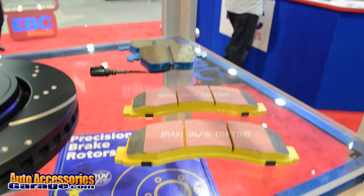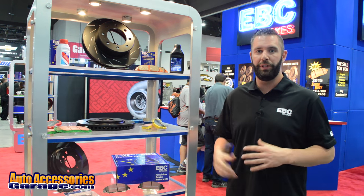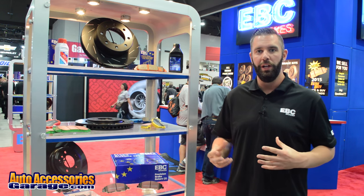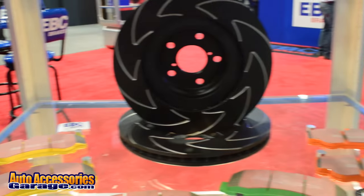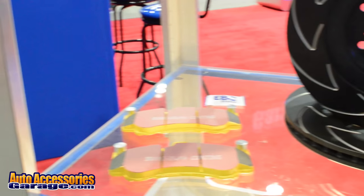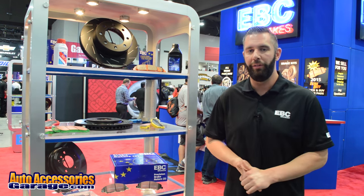EBC Brakes Yellow Stuff brake pads is a high performance street and track brake pad. It's a great option for someone that's looking to modify their vehicle and looking for a little bit extra stopping power. They're great for autocross driving, high performance driving events, open track driving, and also great for general performance street driving.